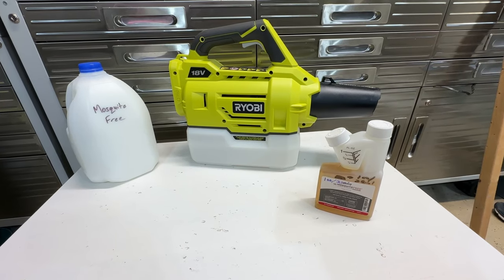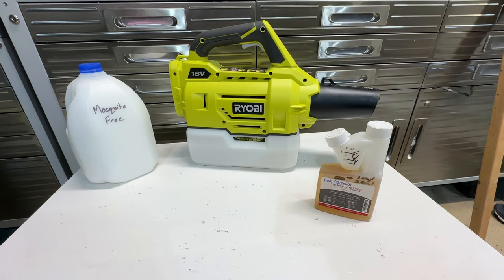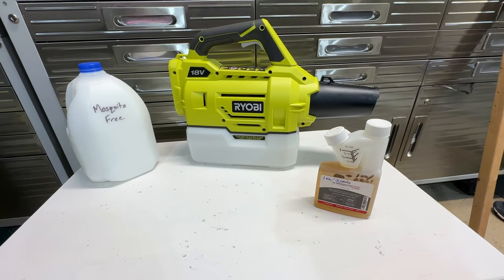Welcome back to Dad Deals. I just got this Ryobi Fogger in the mail today, and we'll be putting it to the test up next.